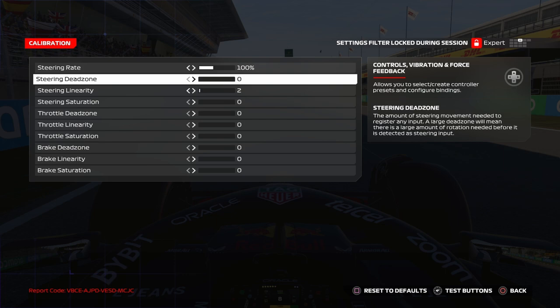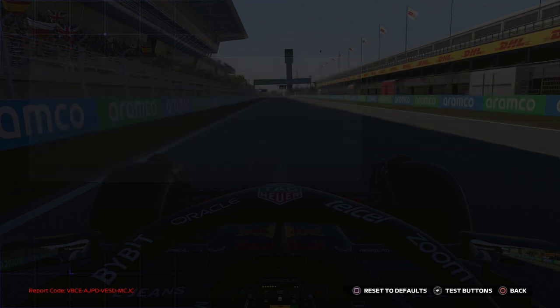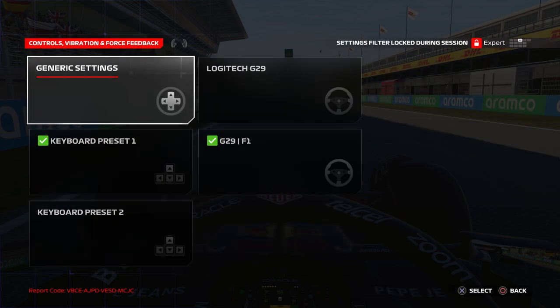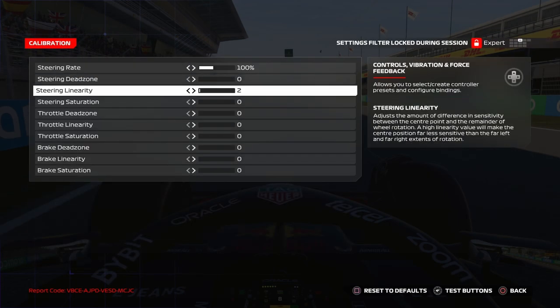For calibration, I have everything at default apart from steering linearity which I set to 2. With non-direct drive wheels, it's better to have it at 2 for more linearity. For wheels like the G29, Thrustmaster T300, or T150, I suggest a value between 1 and 5, but not more than 5. I put it at 2.